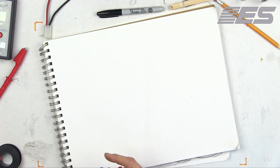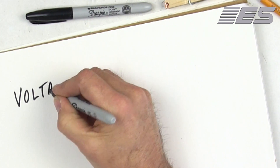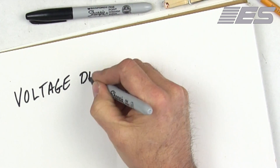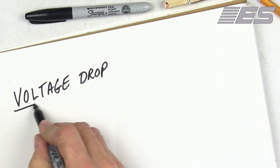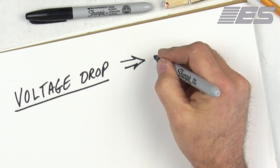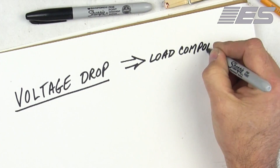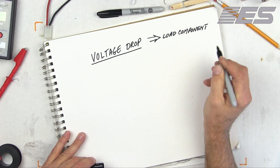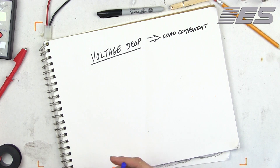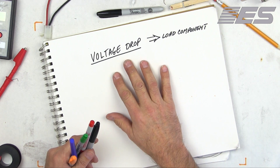Now I'm going to show you how this works. The whole thing works on voltage drop. Voltage drop is the amount of energy something in a circuit is using. The reality is that the only thing that should be using any energy is the load component. So switches, connections, wires, pins, sockets, relay contacts — anything other than the load component that's dropping voltage is broken.